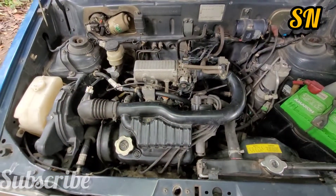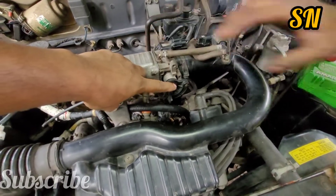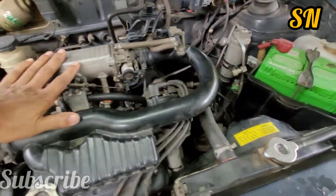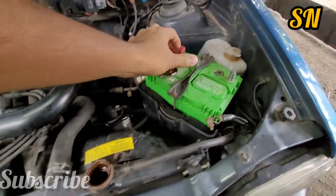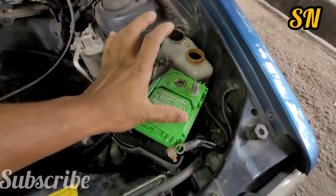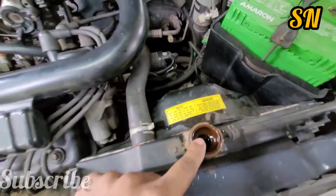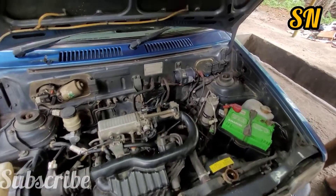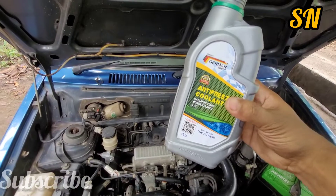Now we are done with the work. We have installed a manifold, accelerator, and throttle body. We have installed a hose, injector, and rail. We have installed coolant water. As we use a reservoir, we clean it up and we have a hose that has a radiator. We have a coolant now — we have a German coolant.